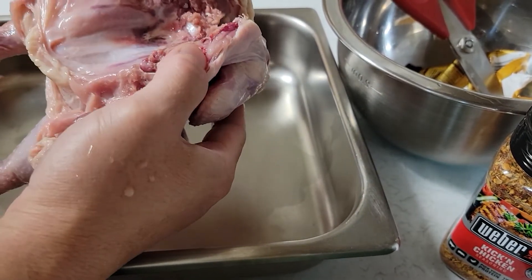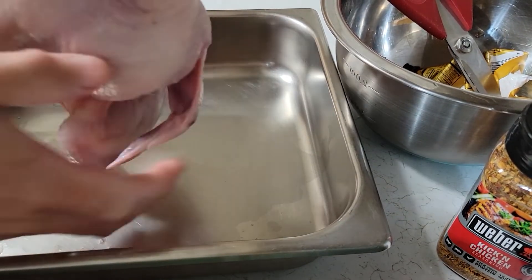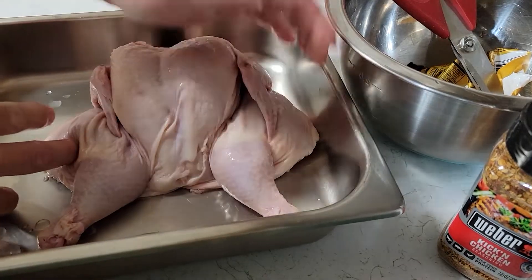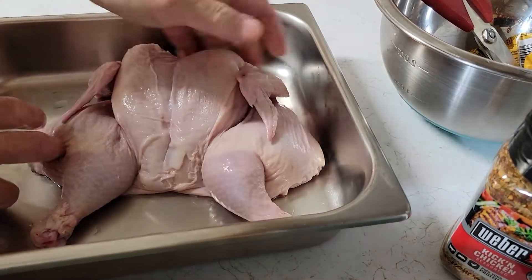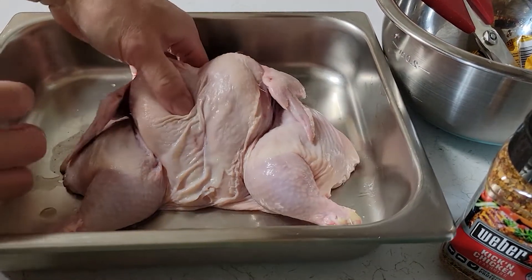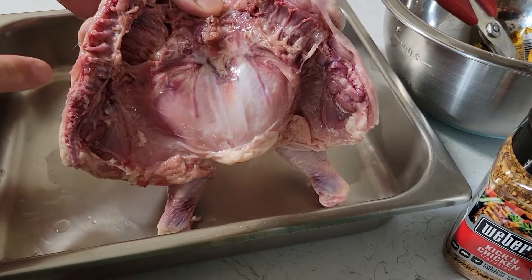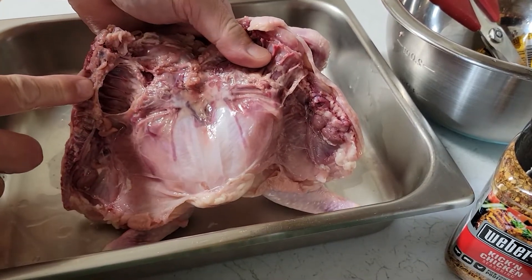There you have it. See that? You're going to open up the cavity, flip it over, and it's going to look just like this. They call it Spatchcock. You're going to leave it like that. Using the palm of your hand, pull it over and crack that breastbone. Now you have it. That's what you end up with — the Cornish Hen split open, butterfly style.